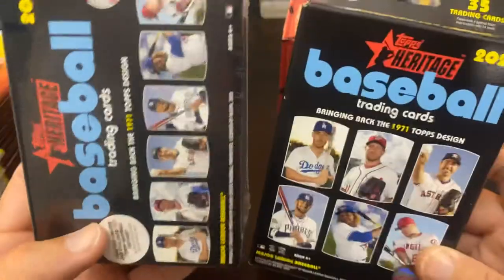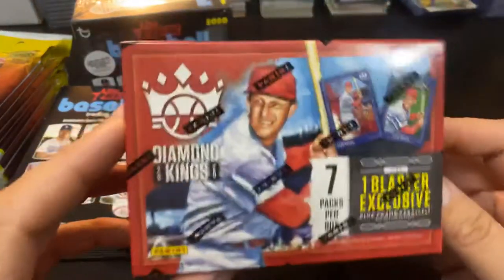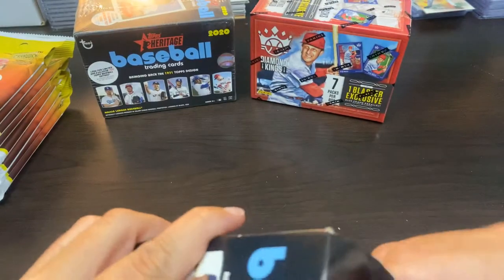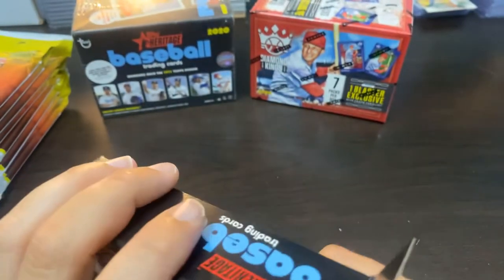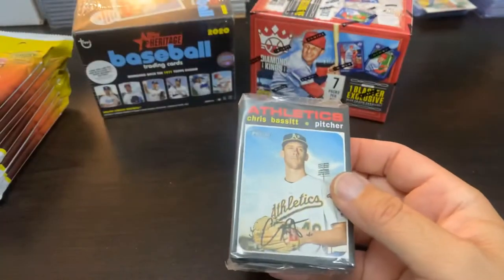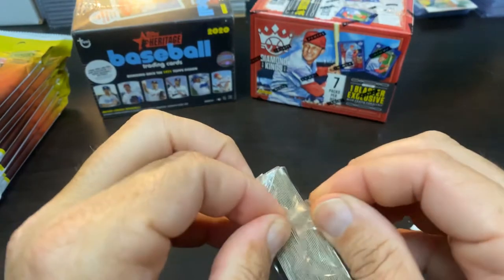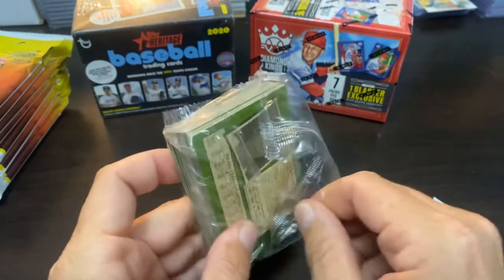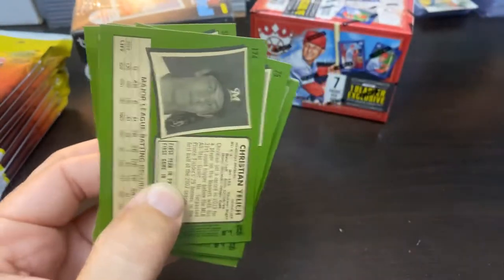I also got a hanger and a blaster of Heritage — working on this set pretty hard right now. If you've seen my last few videos, you understand that. And of course, my new old reliable Diamond Kings blaster, which has been absolutely fire for me the last few videos. I'm going to start with Heritage High Number — the 1971 design tops Heritage — and see if we can pull some more short prints and possibly a chrome insert numbered card. A Real One Auto would be nice. Heritage has not been as kind as Diamond Kings has been to me, but all it takes is one pack to change it. So let's go.